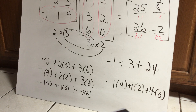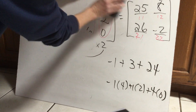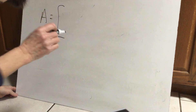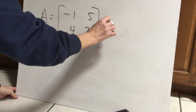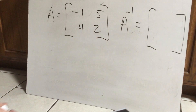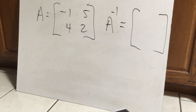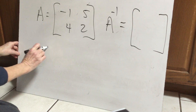If any of that went too fast, just rewind and play it again. Next review problem: we're going to find the inverse of a matrix. Matrix A is negative one, five, four, two, and we're going to find the inverse. There are two steps to finding it. Step one: we need to find the determinant.